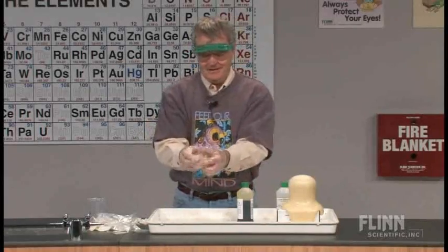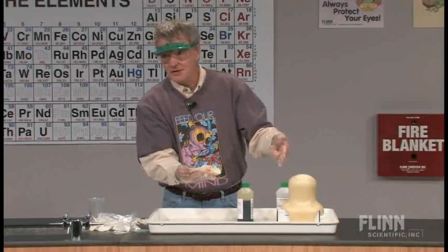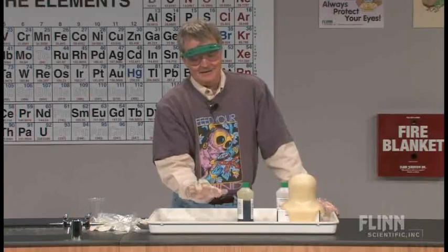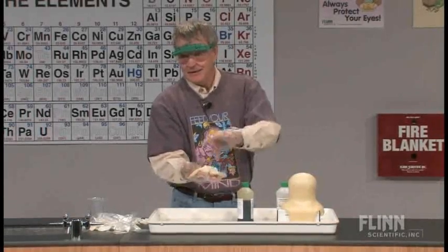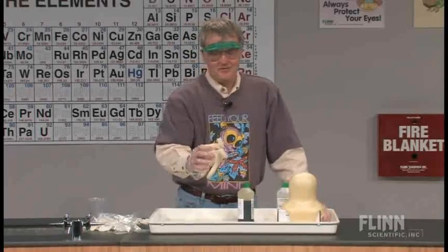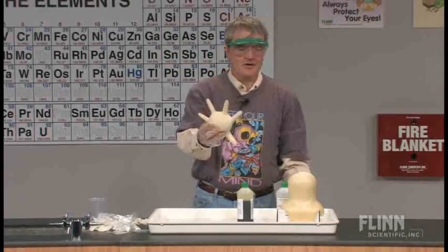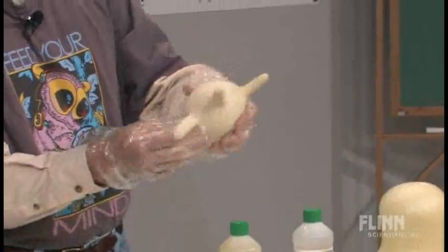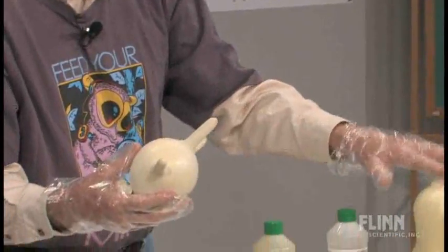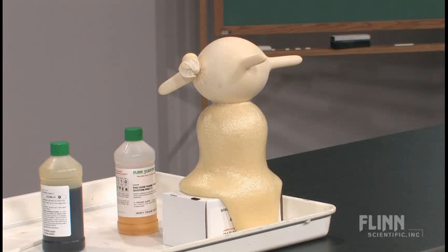Now this is an important safety note: shortly this is going to start to expand, much like the cup is doing. The glove will get bigger and bigger and occasionally it will burst. If the polyurethane foam system hasn't set yet, it'll shoot the stuff out — so this is not something you're going to pass around in class. Don't give it to one of your students to hold in their lap. You can see it's starting to grow now. The principal comes in — it's a great thing to have them hold onto. That's about set, so I'm going to put that on top of there. That's the polyurethane foam system in the glove.